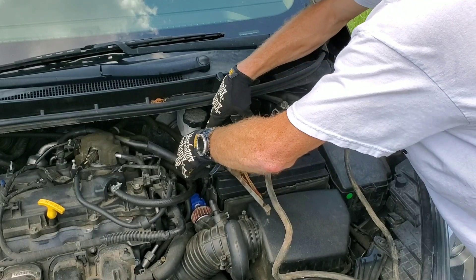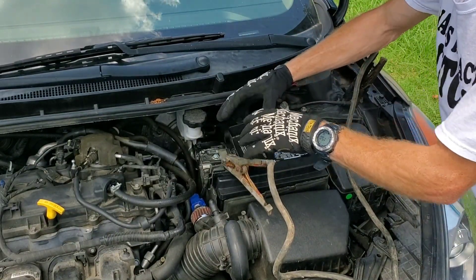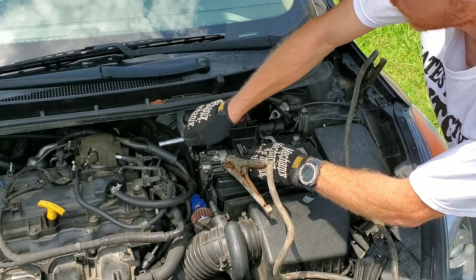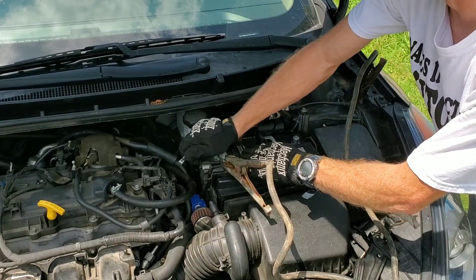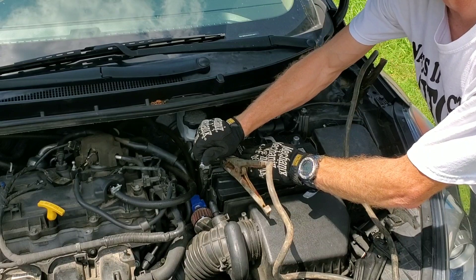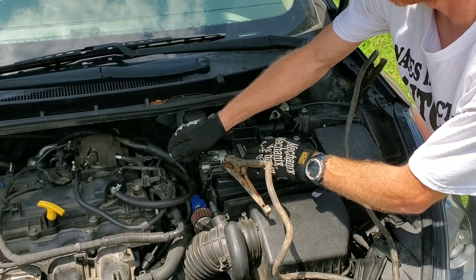Next, go ahead and hook your battery back up — positive first, then negative. As soon as you hook up the jumper cables going to the battery outside of the car, before hooking up to the terminals going to your battery in the car, make sure that you have power. Use a volt meter to test that, making sure you definitely have a great connection.